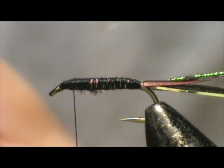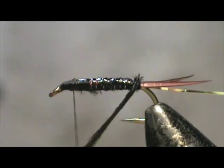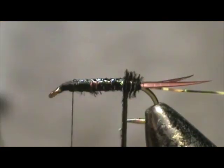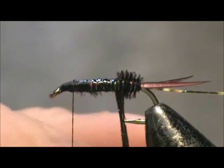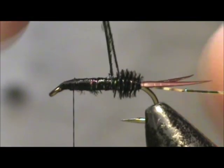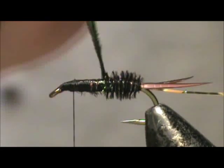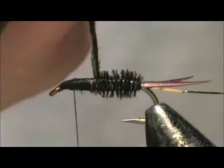I'm going to take super glue and put super glue on the build up, and wrap the peacock hurl. One got away on me — wrap that one to catch up. You can see the super glue is holding that right there in place. And wrap that right off to the front.